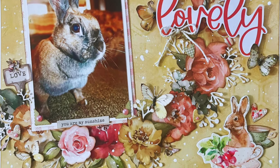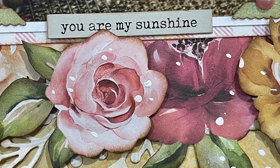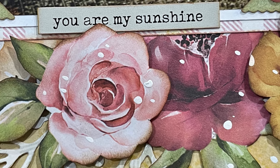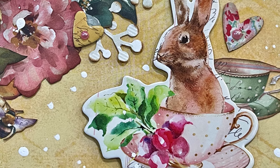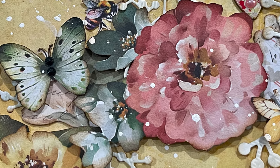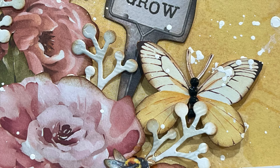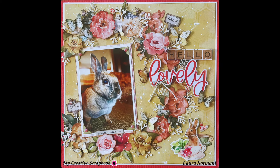Here are a few close-ups. Thank you so much for watching this video all the way to the end - I really appreciate it and hope you enjoyed watching. I always leave the link to the My Creative Scrapbook website in the description box so you can check out all of their beautiful kits and order a subscription if you're interested. I hope you have a fantastic day and I hope to see you again soon. Take care everybody, bye!